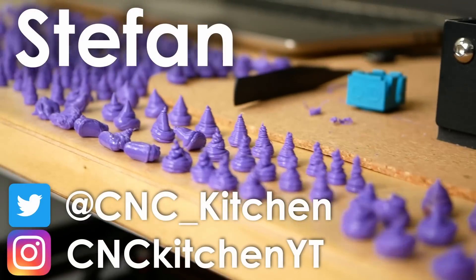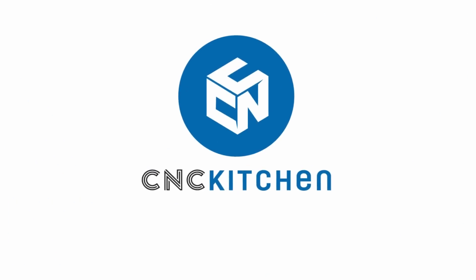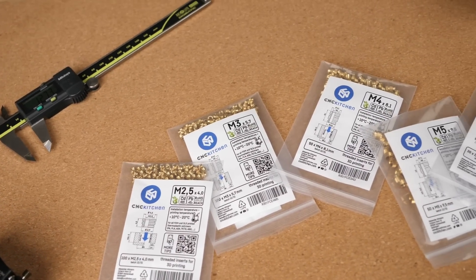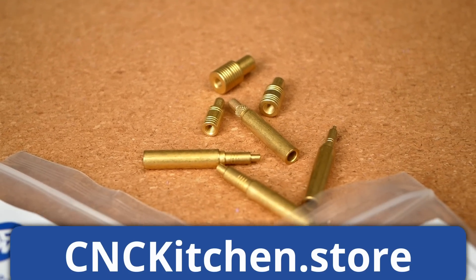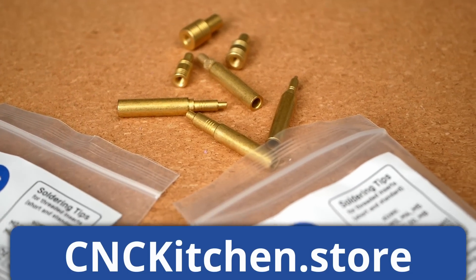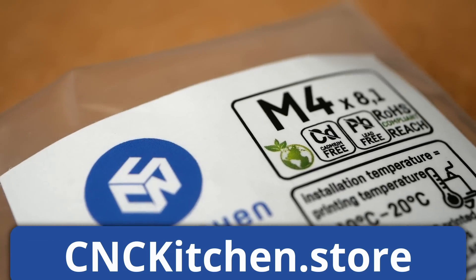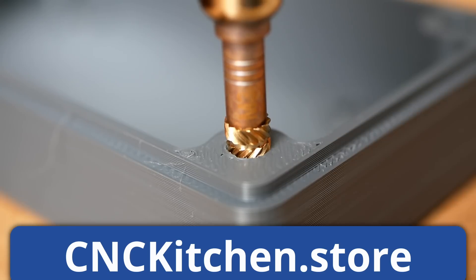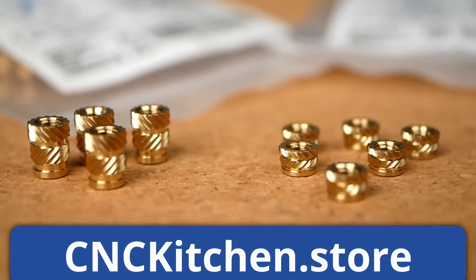Guten Tag everybody, I'm Stefan and welcome to CNC Kitchen! This video is brought to you by us and our genuine lead and cadmium free CNC Kitchen heat set inserts and soldering tips that you can get in our store and from a growing number of resellers. We are the only ones on the market exclusively providing lead and cadmium free brass parts for the environment and for your health.